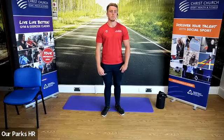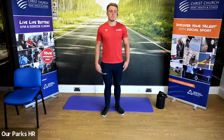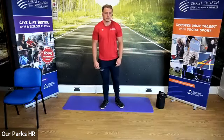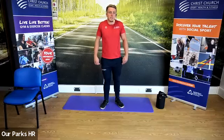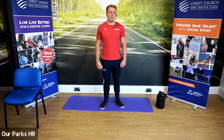We're going to roll the shoulders forwards, and now we're going to roll the shoulders backwards. Feel free to take on water at any point during today's class as well.